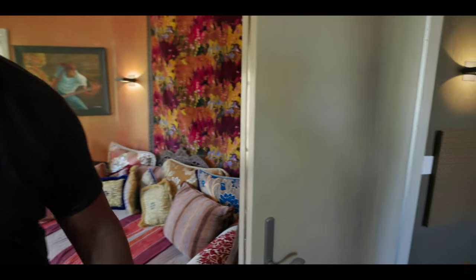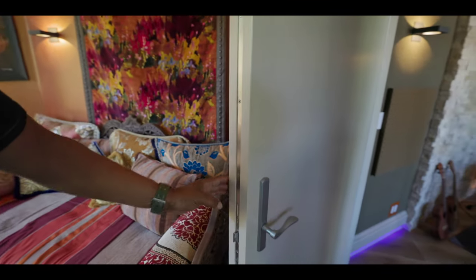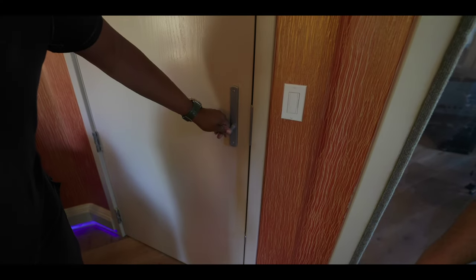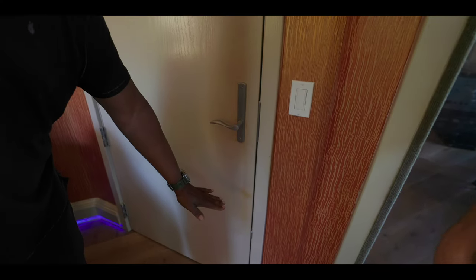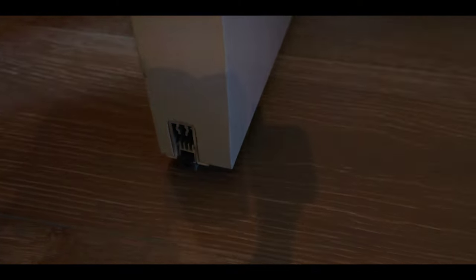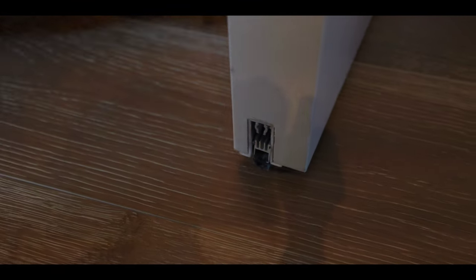Then there's these new doors. When these close, there are mechanisms that go down and seal it to the floor. So it's not just like a simple door — it shuts down, it locks, it seals itself. Then you have to push this to undo it.